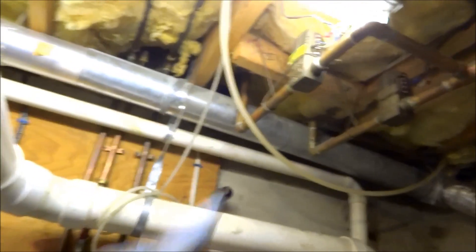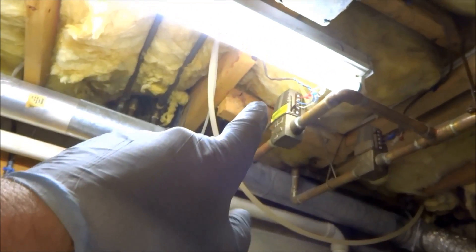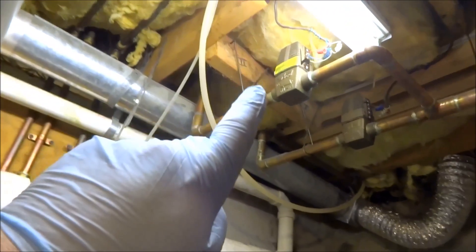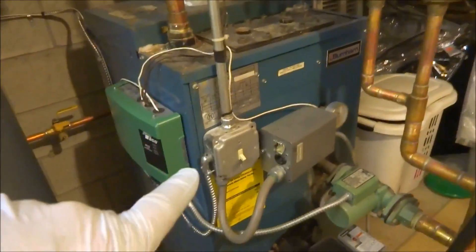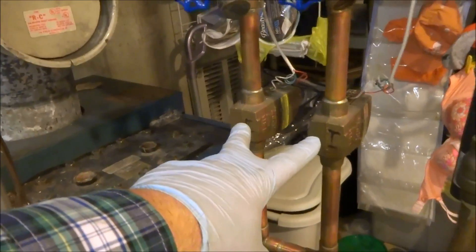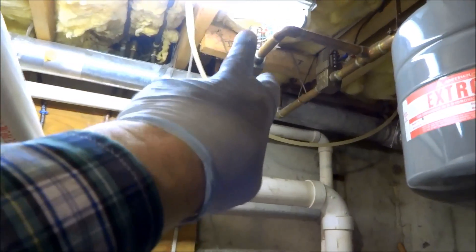I was there yesterday and changed the head, but there's still a problem with the base feeding by slowly. We'll drain it down with the boiler off — I've got it drained down here. There are four zones, two there and two there, and that's the one in question.